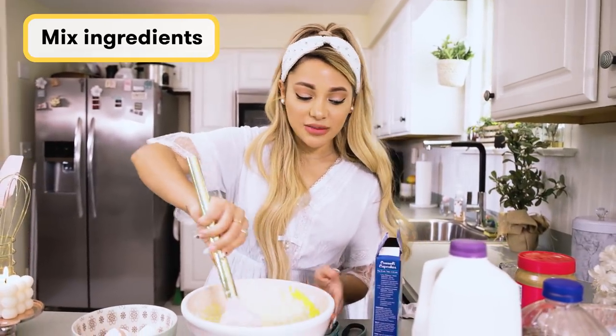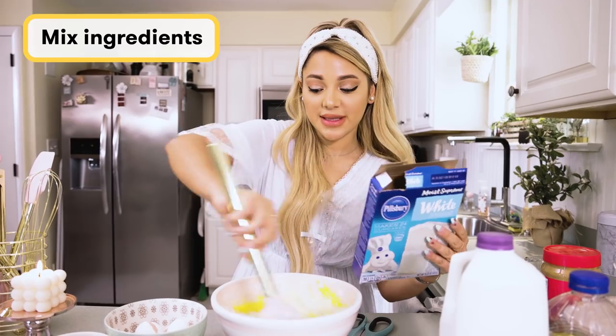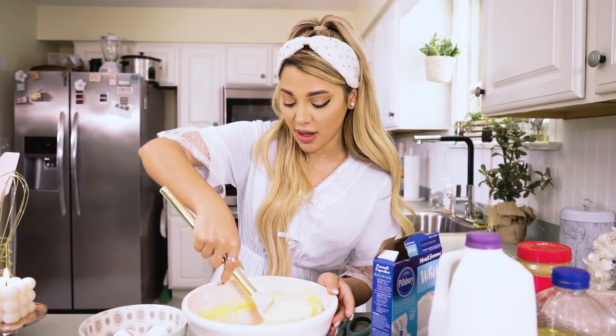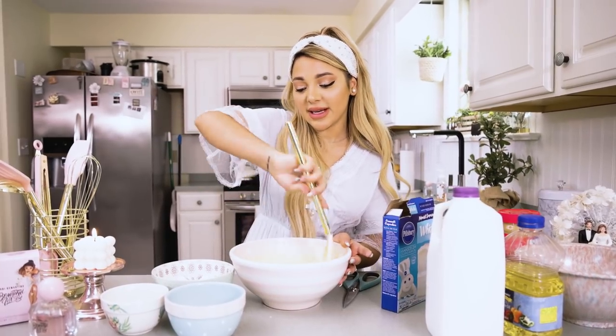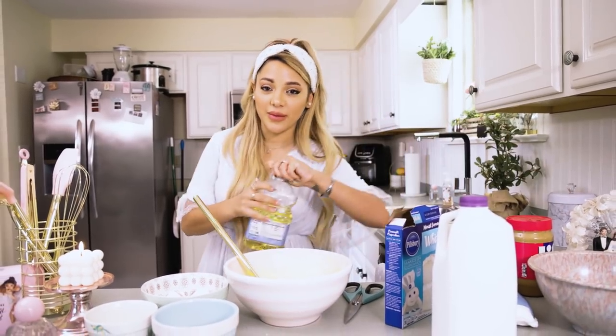Right now I'm just mixing the ingredients that the cake mix calls for. I know a lot of people like to put all the wet ingredients in a separate bowl and then mix into the dry ingredients, but I don't get that fancy. I just do as it says. Oh my goodness — I forgot to add the oil. Look at me, I'm already a beautiful mess.